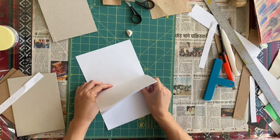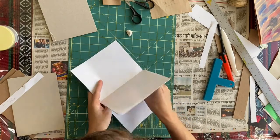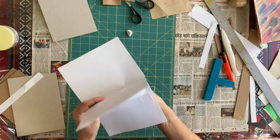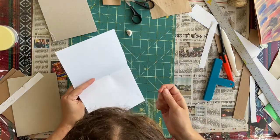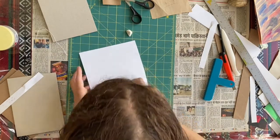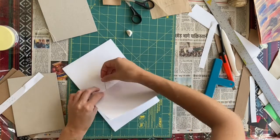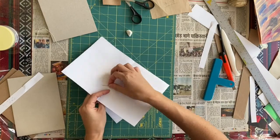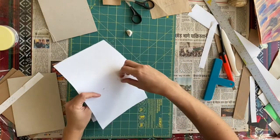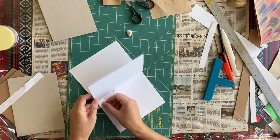Always pull tight after you go through a hole, because otherwise at the very end you'll find it hard to remember the order of the strings. Now come back up — go out this hole and then into the other side. Remember not to stab through the other one. Pull it tight. Then go through this hole and through the matching hole where we started.